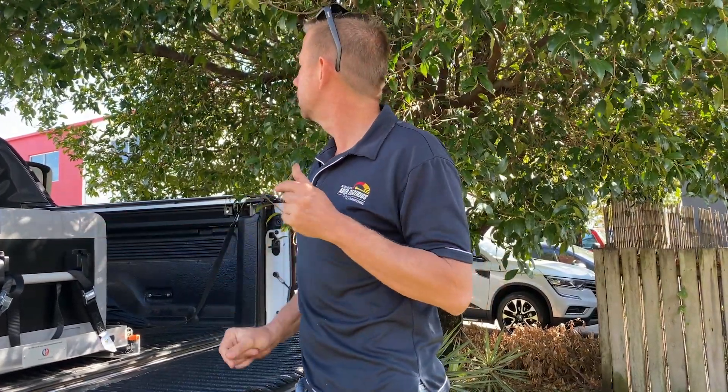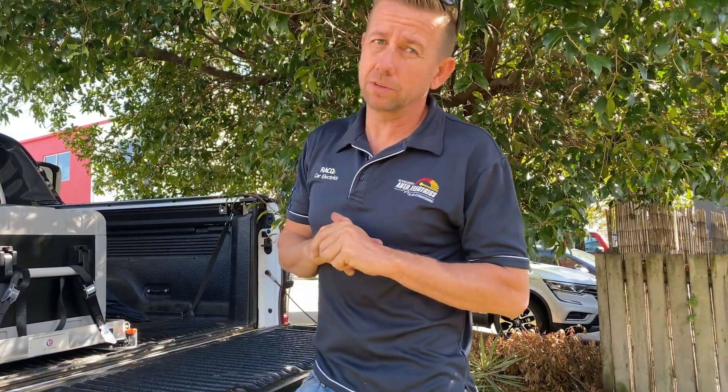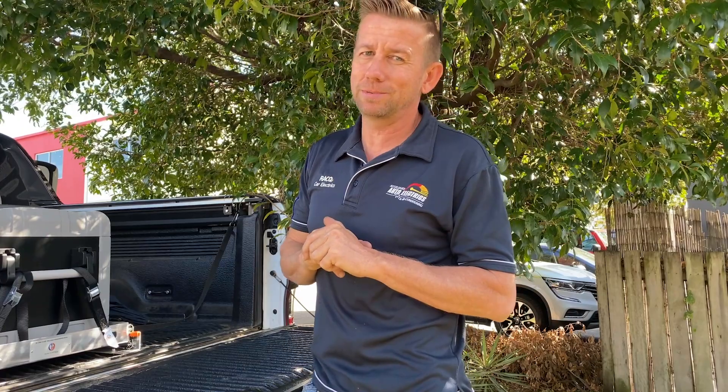The other thing we've added is an ARB Frontier long-range fuel tank underneath. And that's about it, to be honest. It's all about the coffee with this one — 200 amps of lithium, 2000-watt inverter, all ready to go.